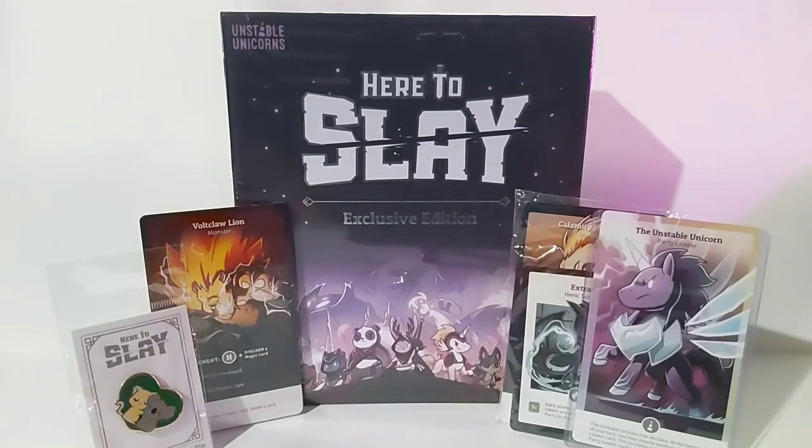Alright, so today I'm going to be opening and showing you guys a new board game that I got through Kickstarter. It's called Here to Slay. I got the exclusive edition, and it comes with two expansions.